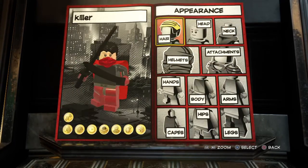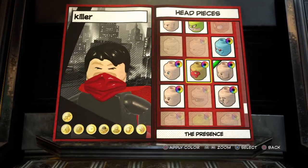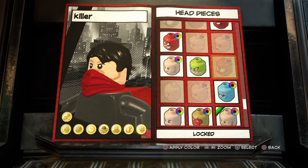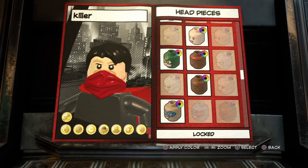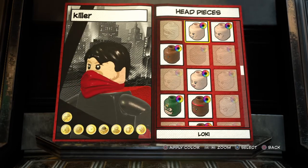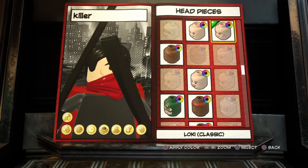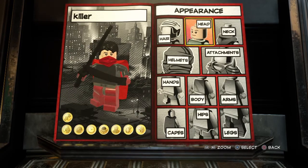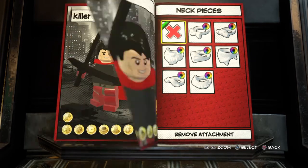Then you're going to go out of that, go to head. Let me see if I can find one that looks like it. You're going to go out of that and you're going to use no neck piece. That one looks pretty good.